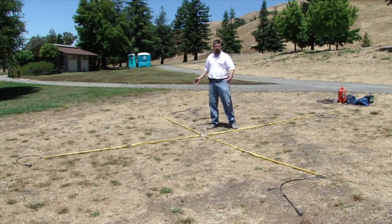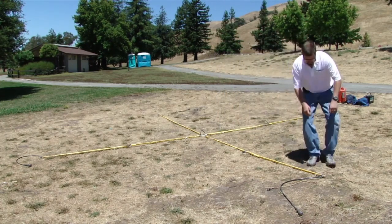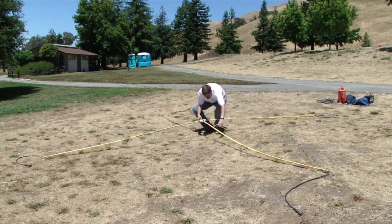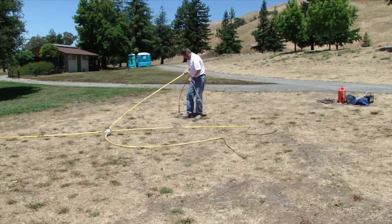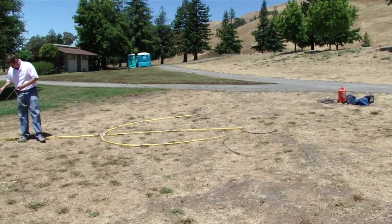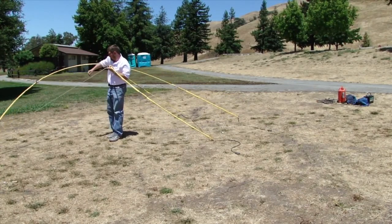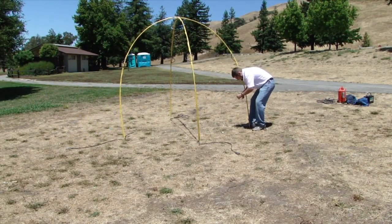We are ready to actually set up the antenna. This can be done with one person, and I'll do it here by myself, but it is typically a lot easier if you have a helper. You grab the rope from one end of one leg, run it beneath the center disk, and clip it onto the far side — the opposite leg. Now you take the rope from the other remaining leg, run it beneath the center disk, and clip it to the opposite leg.